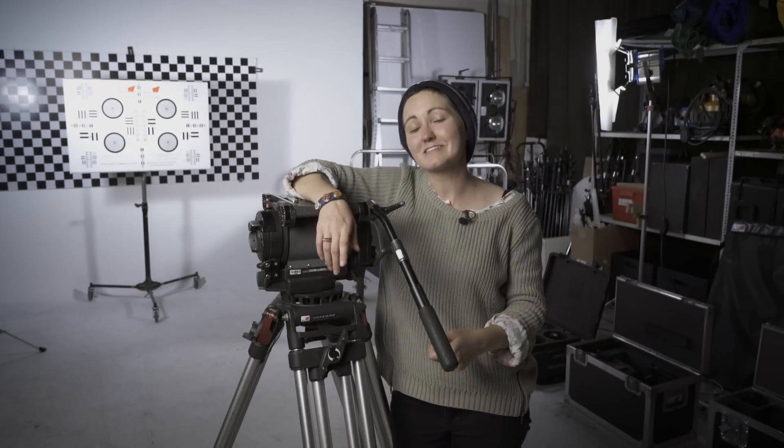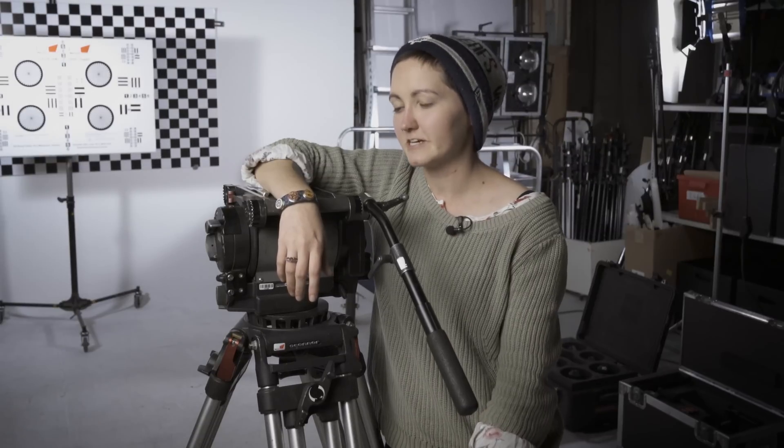Thank you very much for watching, I hope you enjoyed this video and got something out of it. If you did enjoy this video please remember to give it a thumbs up, and if you'd like to see more and learn a little bit more about filmmaking remember to subscribe.